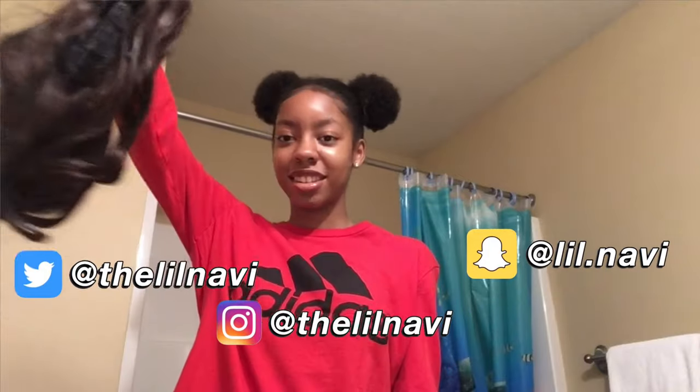Hey guys, it's me Navi and welcome back to my channel — and of course if you're new here, welcome! So guess what this is? This is a wig that my friend gave me like months ago. As you can see, she's been through it, which I don't know why, because I've never worn her before.